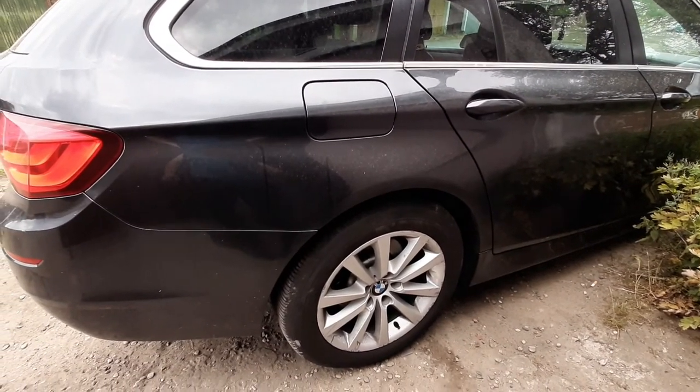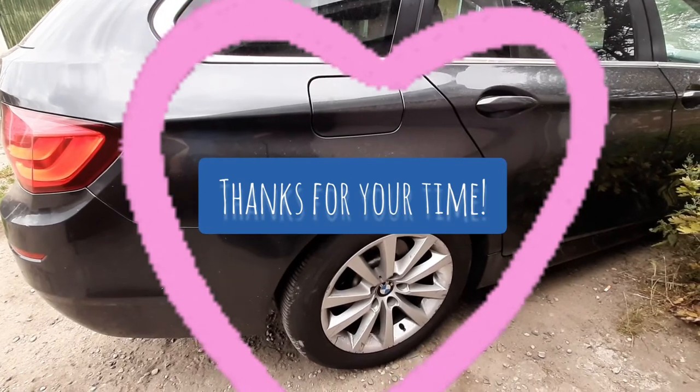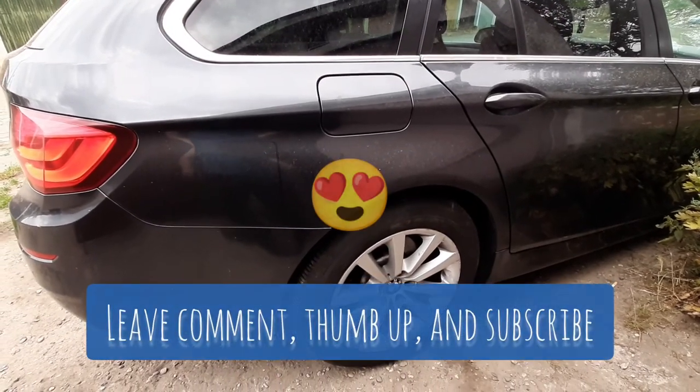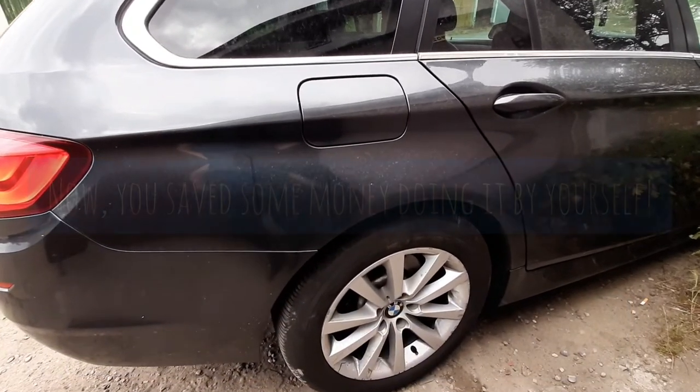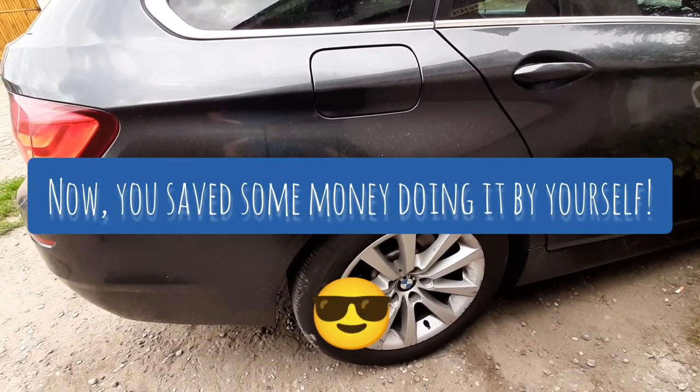So that's all. Thanks for watching. I hope you like it. Please leave a thumbs up and subscribe to my YouTube channel. Thank you so much, and see you next time.